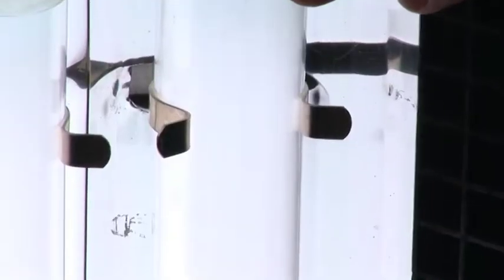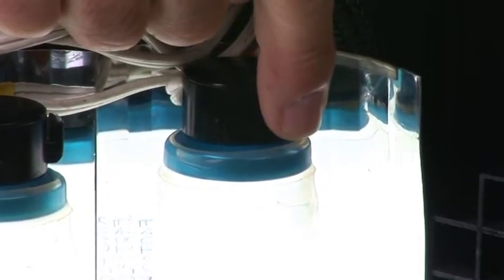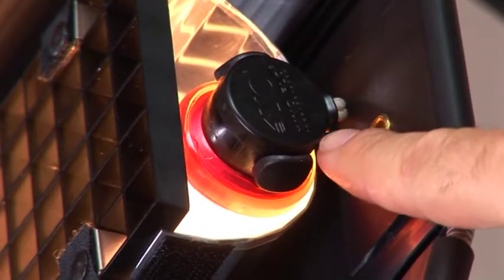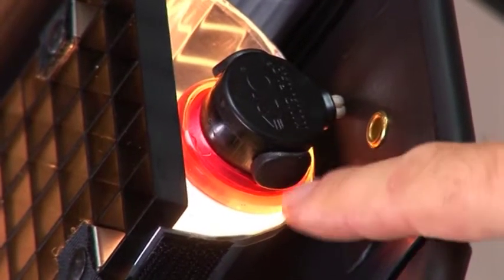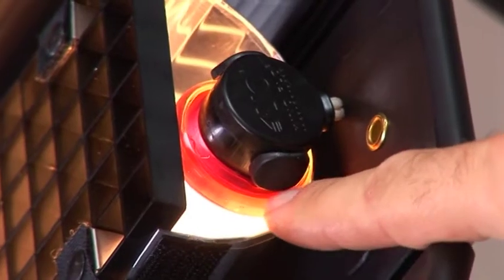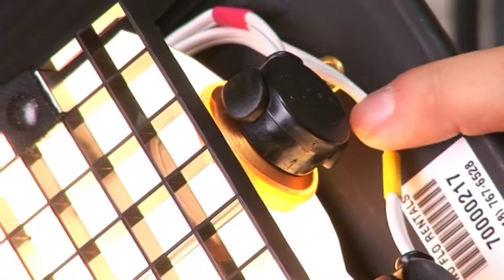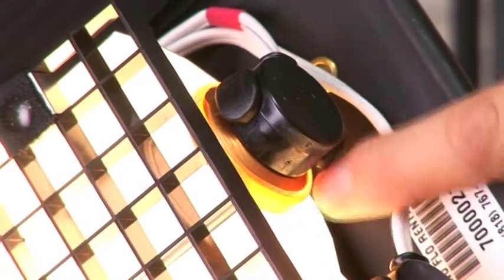We have several color temperatures, primarily daylight 5500K — that's why this end cap is blue, so it easily identifies it as a daylight tube. This is the 2900 Kelvin lamp indicated by the red ring. This is the 3200 Kelvin tungsten lamp indicated by the gold ring.